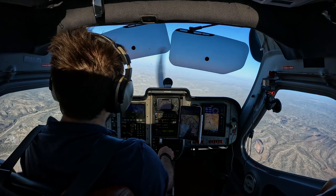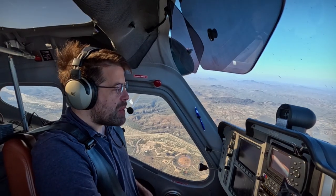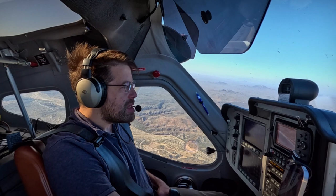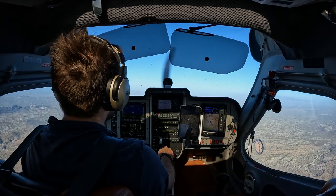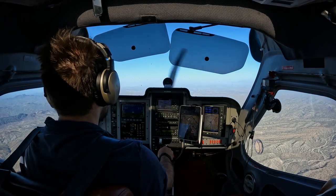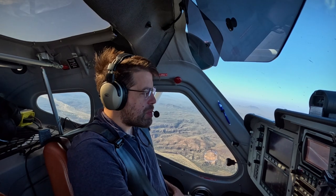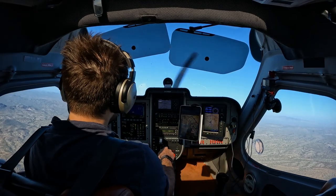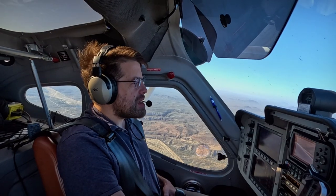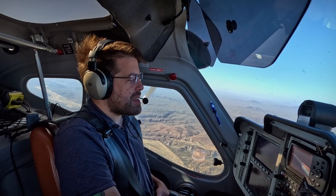It did finally break. I'm pulling all the way back, just holding it all the way back. Little bit of rudder needed. I'm just holding back on it this whole time — a little bit of rudder control, that's it. Doing nothing else here.